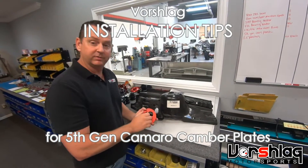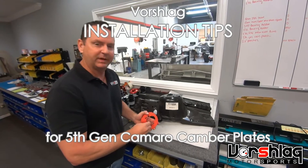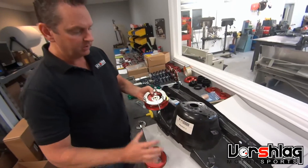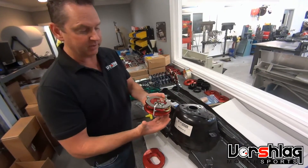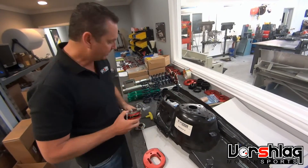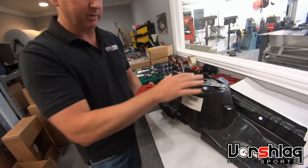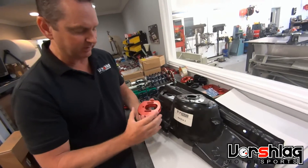I want to show one step on the fifth-gen Camaro camber plate installation that we don't have pictures of for some reason. Normally our camber plate has studs coming through it and we can bolt into the factory strut tower — it's fairly straightforward. The Camaro is very unusual; like older Volkswagens, there are no holes in the strut tower itself.